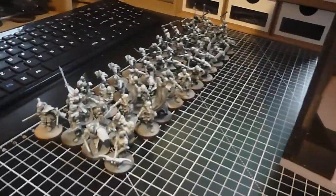Hello and welcome to another Guardian News of Watcher video. I'm your host Dewey and today is a 12 hour painting challenge. I have 53 models here.